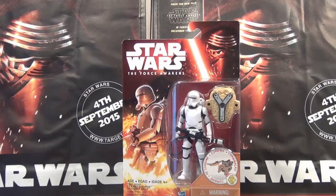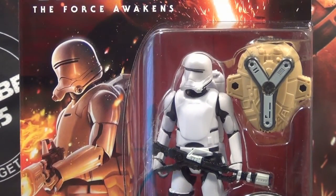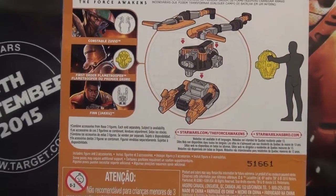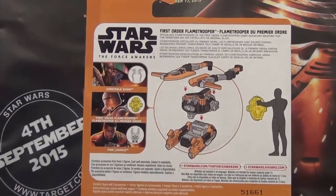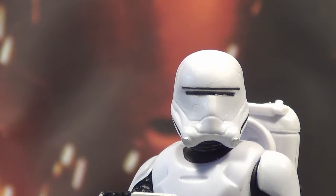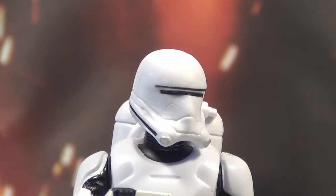This is the First Order Flame Trooper and I really like what they've done. The concept design of this guy is going to make another really good figure. This is the box — I'll just turn it around on the back so you can pause it and have a read if you want. I haven't opened this one yet, so I'll have a look at it now. Let's open it up and have a look. I really like it — the concept designers have done a great job. I really like the helmet. He's definitely a stormtrooper.